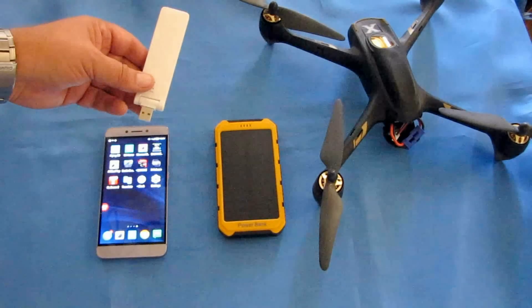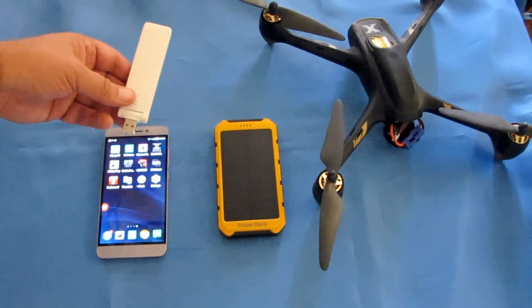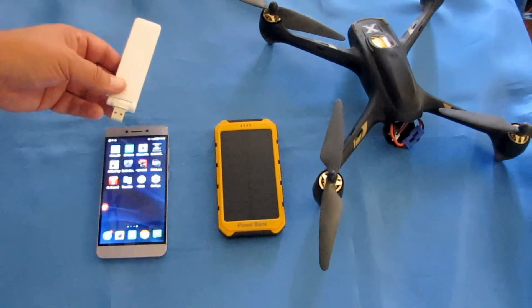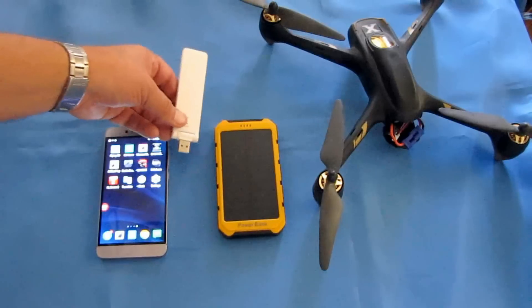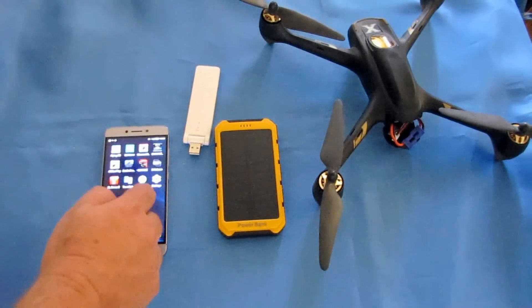I've also demonstrated this with other quadcopters and it works really well — I get at least 200 meters with this. I just flew a Wi-Fi GPS quadcopter the other day and was way out there at about 200 meters; it started to get hard to see so I returned it home, but it does work. I want to show you how to set it up — that's the objective of today's video.